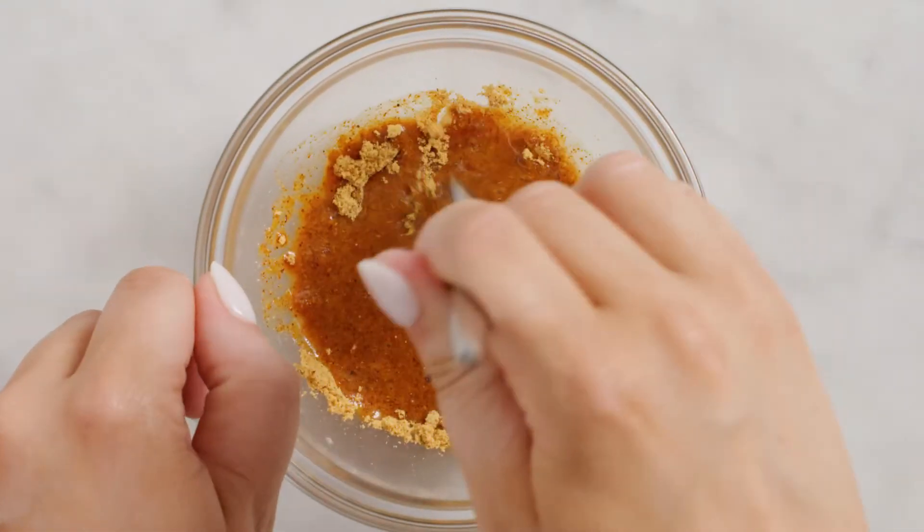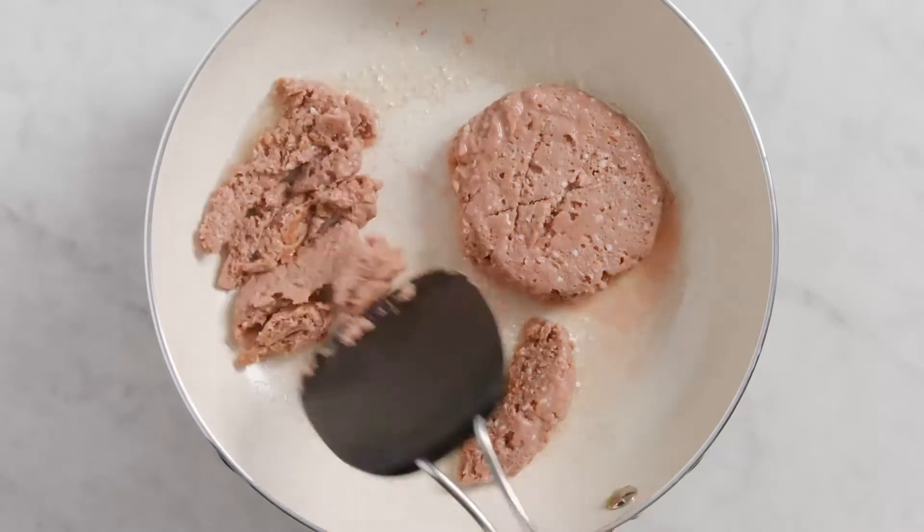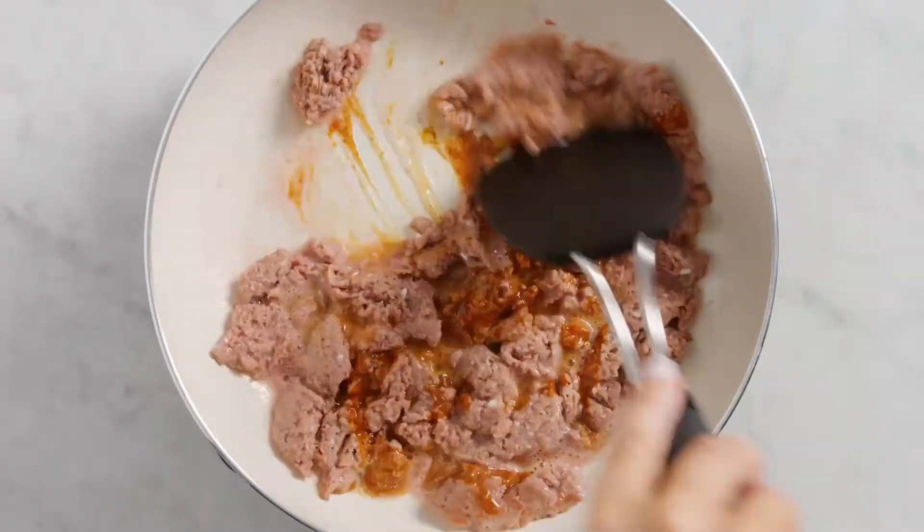While those hang out, mix up some water and taco seasoning. Then heat up some olive oil and start cooking a couple of plant-based patties. Break them up as they cook — you could use plant-based crumbles too. Then add in your taco seasoning mixture.